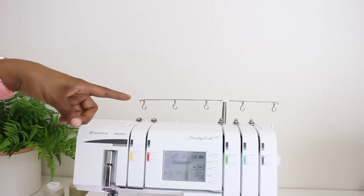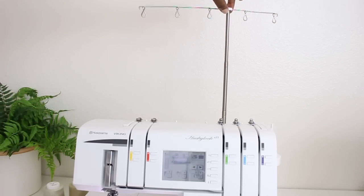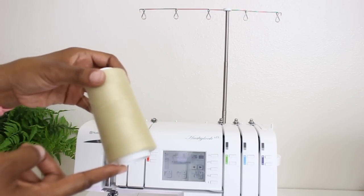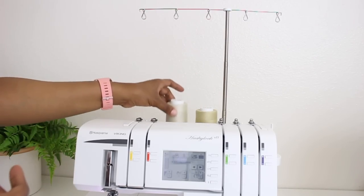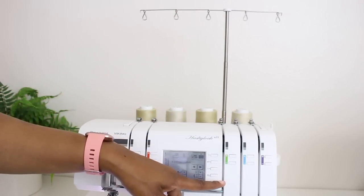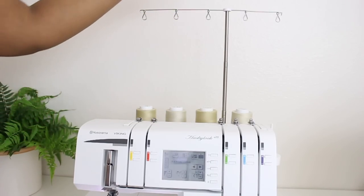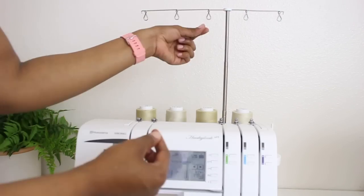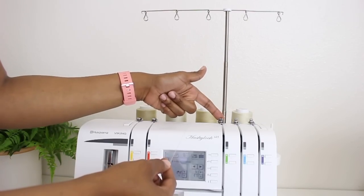To begin, I'm going to go ahead and raise up the thread stand as high as it can go. Once it clicks in place, then we're good to go. Now I'm going to take my spools of thread and place them on the spool pins in the back of the machine. We're going to start working with the green, which is the upper looper. I'm going to take the thread all the way up to the top and hook it through the thread guide, then thread it through the upper thread guide at the top of the machine.